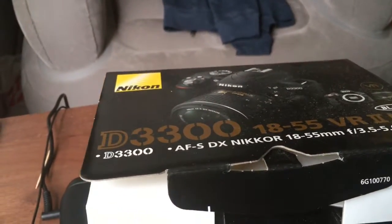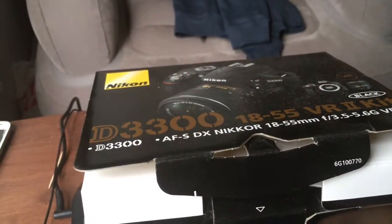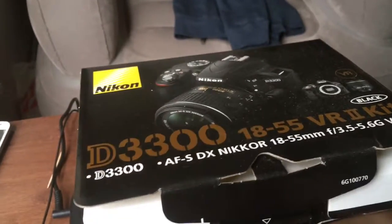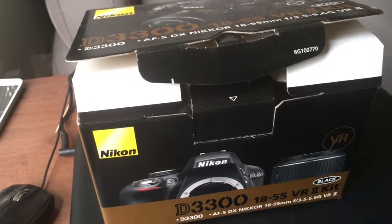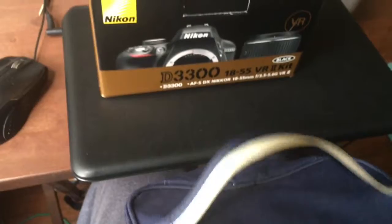Hi there. I opened my DSLR — it's the D3300 as you can see. The D3300 and D3400 that came out this year looks the same; they're basically the same camera. I'm gonna show you how it works and I'll do a little review on it. DSLRs are great cameras to make videos and to take high definition pictures.